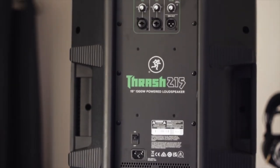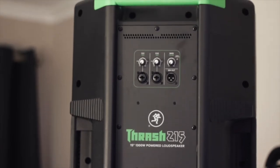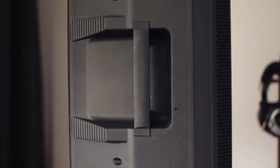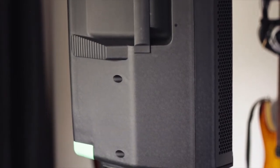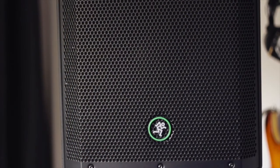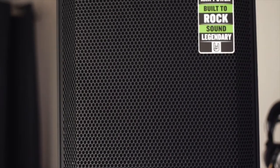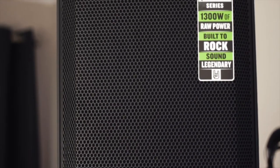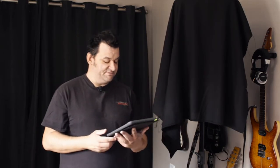For those who want to plug in, crank it up and get down to business — Thrash is the loudspeaker for you. With flexible inputs, lightweight and durable construction, and a wall-shaking 1300 watts of power, Thrash has what it takes to keep up with every gig, rehearsal, or rowdy spelling bee. Mackie has always had a way with their manuals of having a little bit of sarcasm built into it.